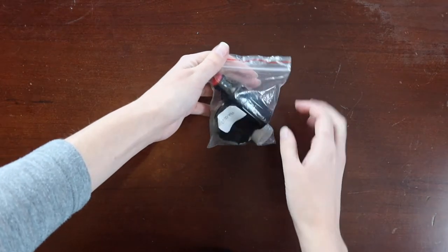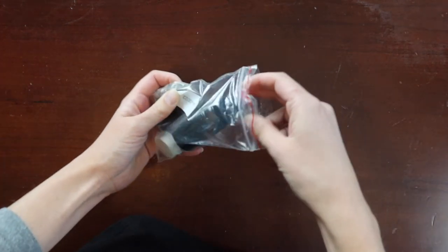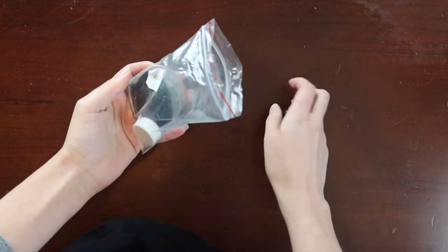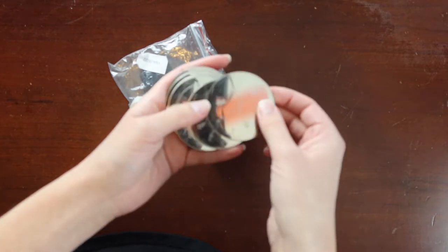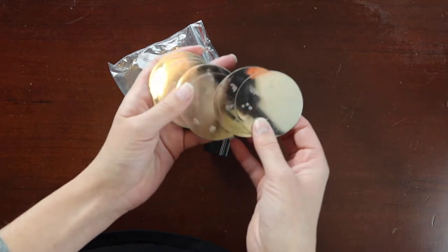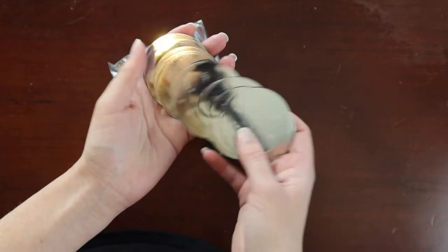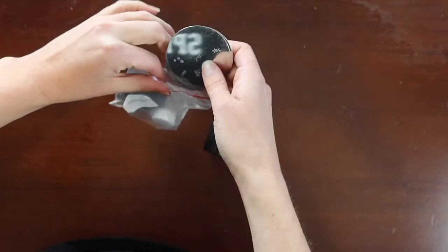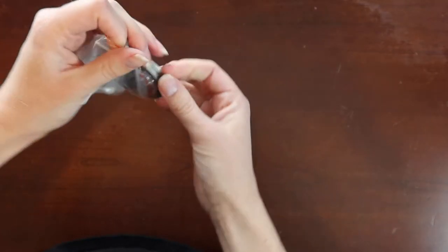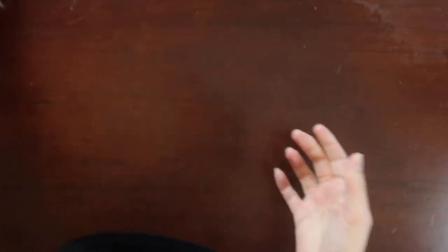This is just a trashy eBay purchase — it's a nail art kit where it comes with some stamps that you can stamp on your nails. I have a feeling it's not going to work properly, but hey, what do I know? Maybe it'll be great. I'll test them out one of these days, when I decide to actually care about my appearance and go out. But nobody's going out right now, so I guess it doesn't matter.